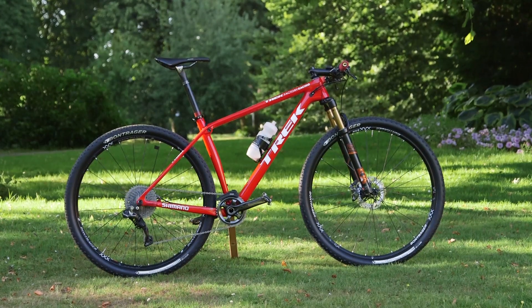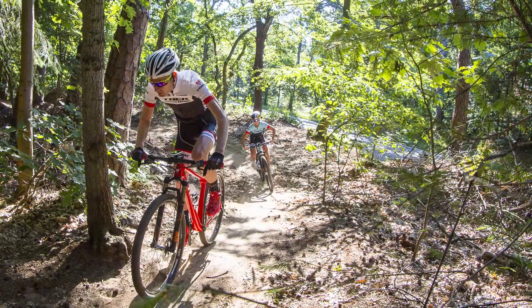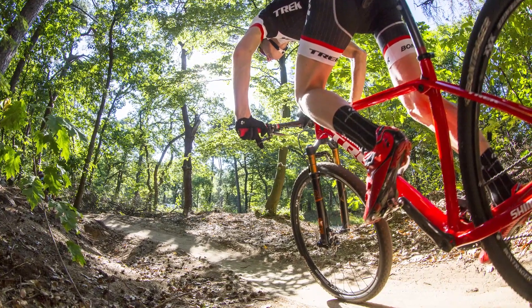This is the new Trek ProCal. It's been a fair long time in the making — we've been on these for a few months now, so it's finally good to be able to share it with everyone and get it out there.